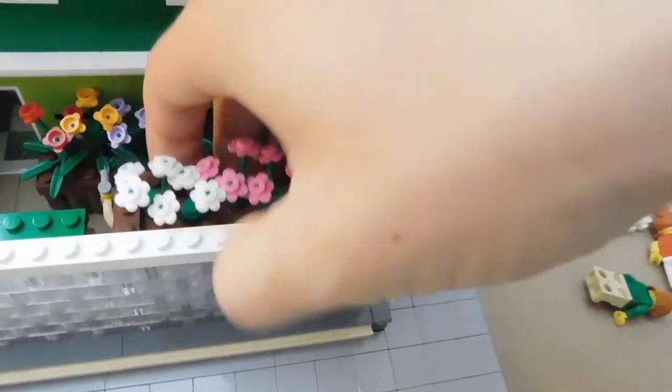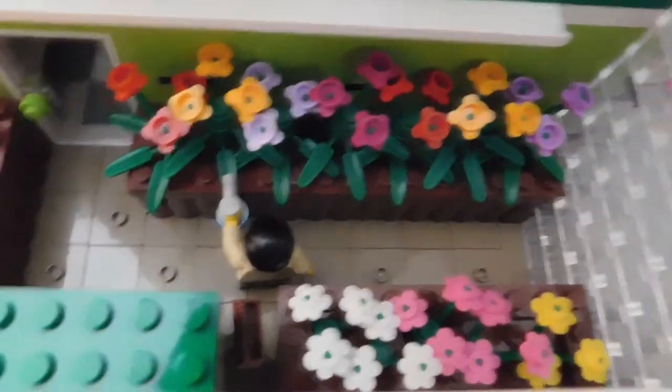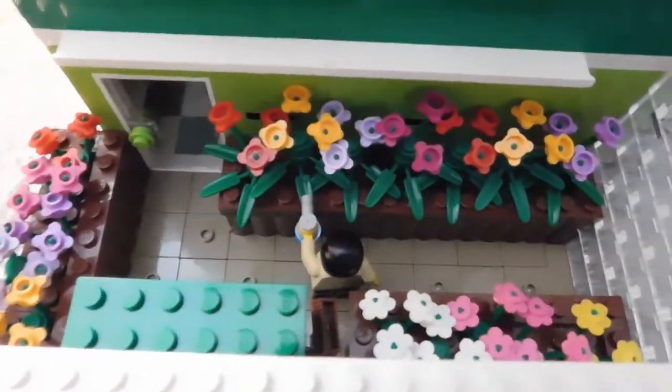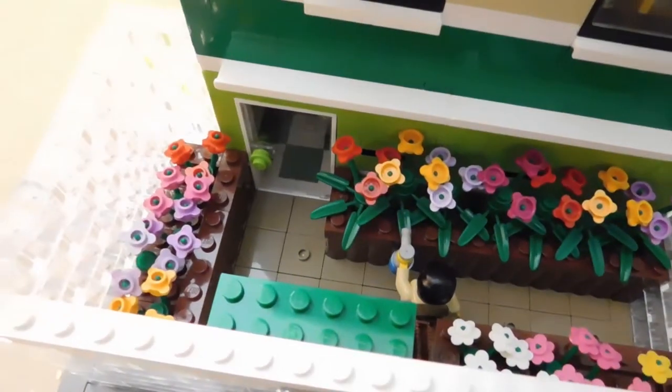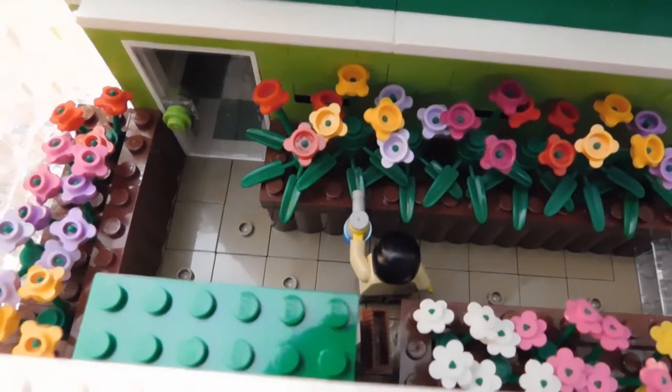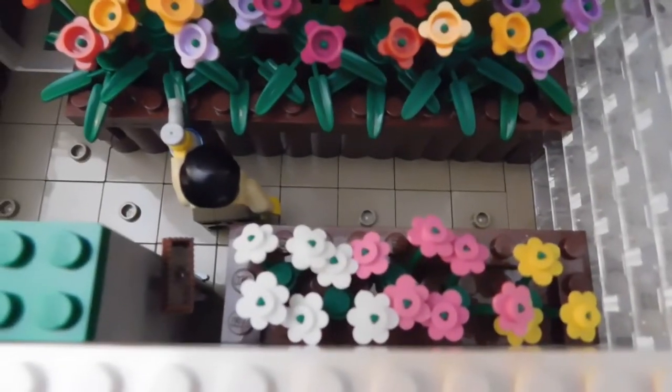Inside the greenhouse we have three different planters. The planters are just studded in with two spots, so they're really easy to pull in and pull out — that makes changing the display a lot easier, especially for winter displays. I'm showing three different types of flowers: the new style flower with the stud pointed down, the new style flower with the stud pointed up, and the old style flower with the studs up.